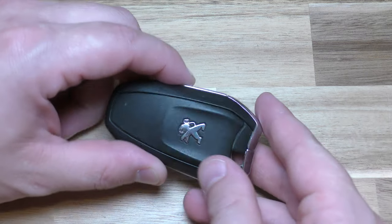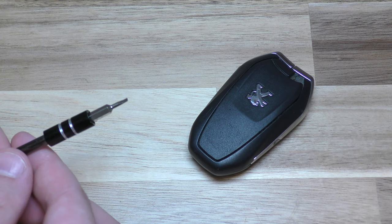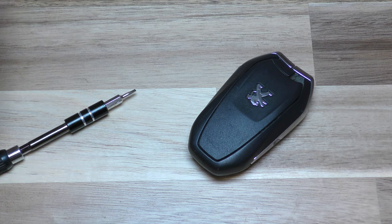Hi there. I'm going to show you how to change the battery on this key fob. It's a pretty simple process. The only thing you need is a flat blade screwdriver, preferably a small one like this. And then you also need your replacement battery.